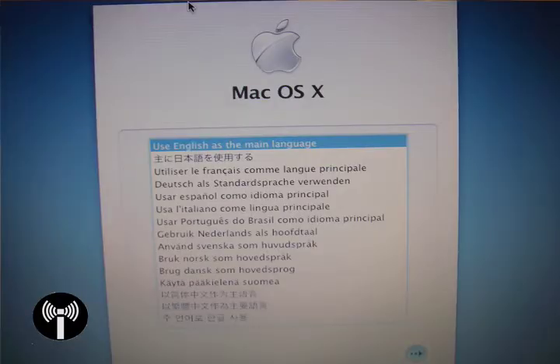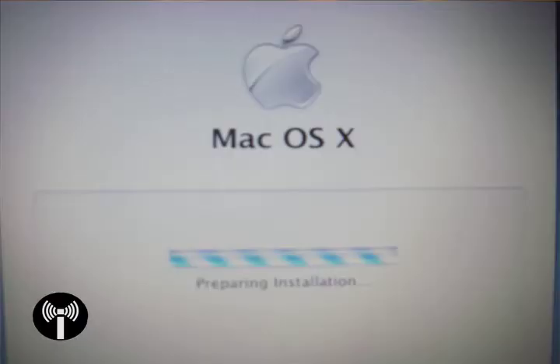After a few minutes — about 5 minutes of waiting at the grey Apple screen — you should see the language selection screen. Select English or whatever language you're going to be installing Mac in and click Next. It will then bring you to the preparing for installation screen, which should last for about 45 seconds or so.